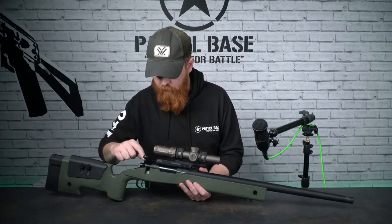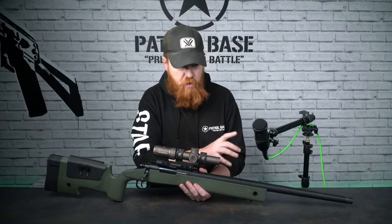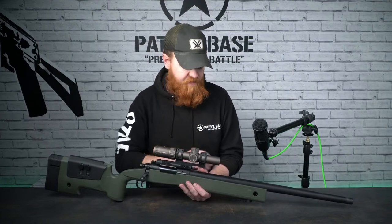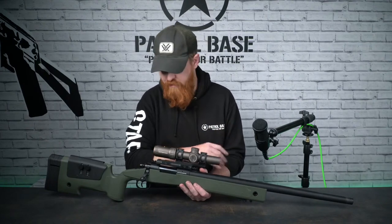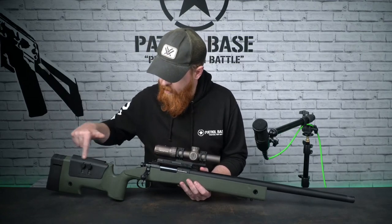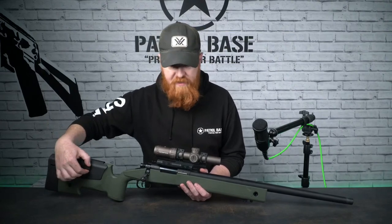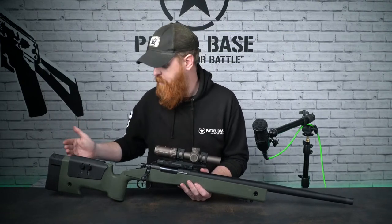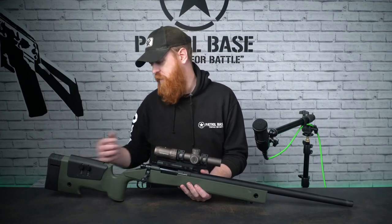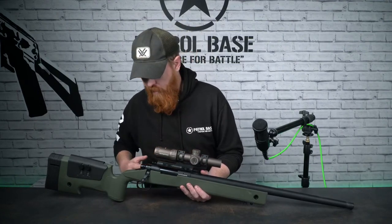Standard bolt pull and safety at the back. This does have a 6.03mm tight-bore barrel in it, which is great for the FPS this thing's producing and the hop it's got. Coming back, the cheek pad - four screws just loosen them slightly and you can raise and lower it, tighten them down and you've got your adjustable cheek pad. The pads at the back are also removable and replaceable, so you can set this up exactly as needed for comfort.